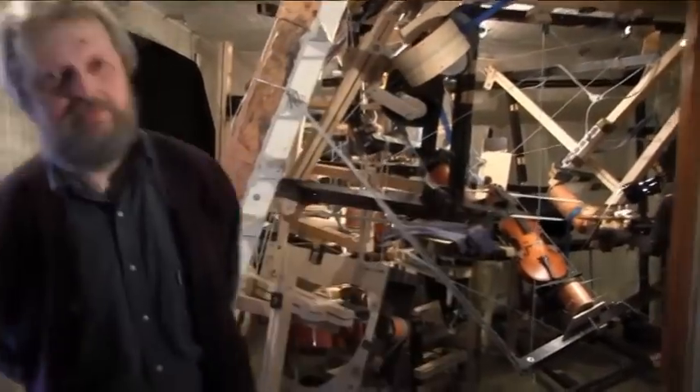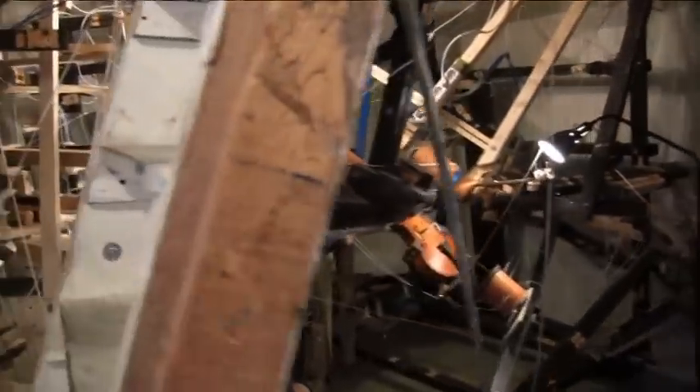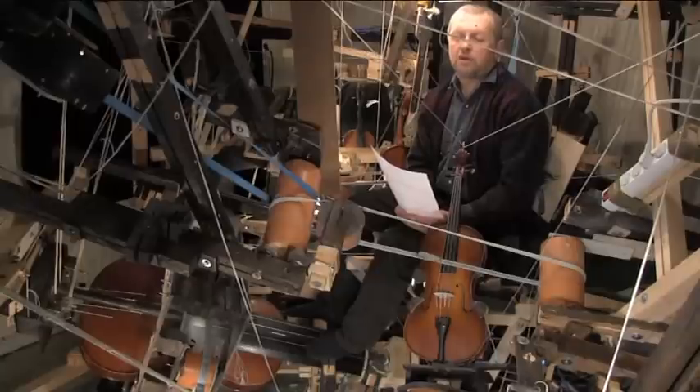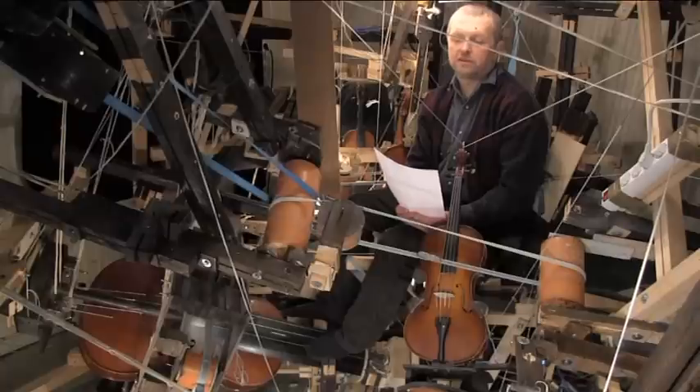This is the machine. It doesn't have a nice appearance, but I will try to do something with this. I have invented and built it with my own hands, as well as a violinist could do it with materials and instruments he could buy in the shops. And I used about 17 years to improve it.